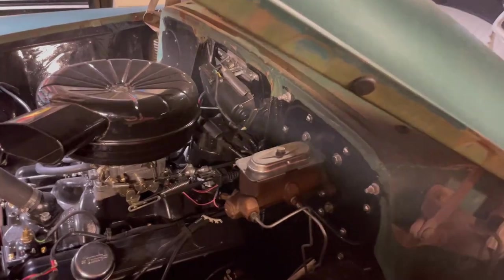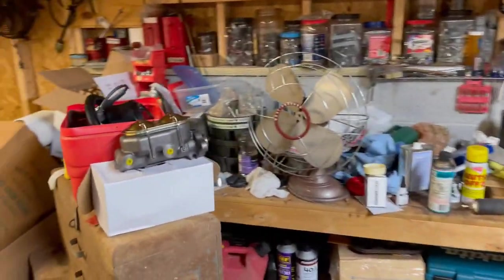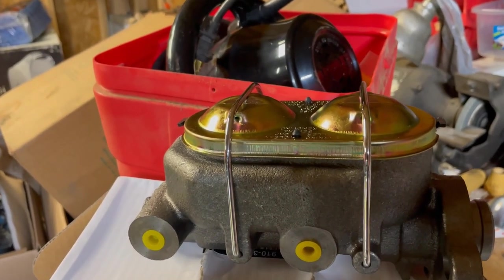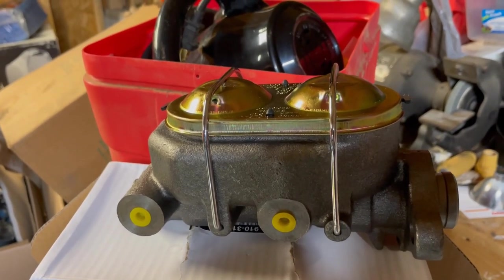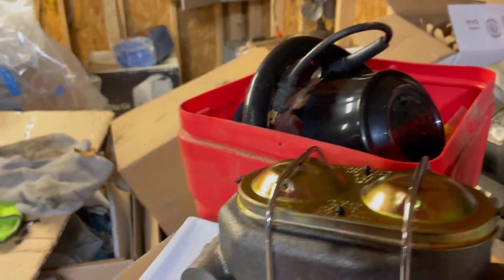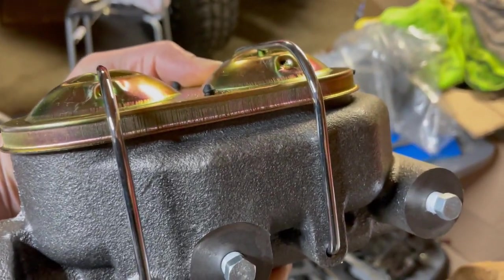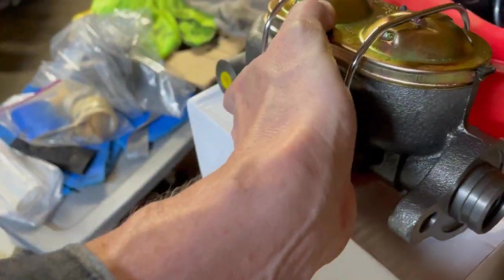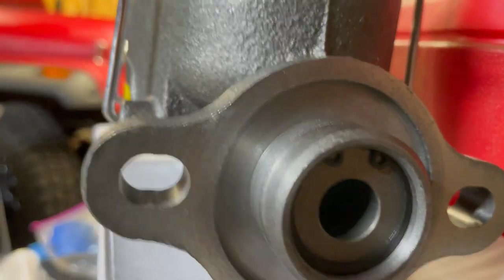I've got a master cylinder here with a one and one-eighths inch bore. Now you may think an eighth of an inch isn't a lot, but it is when you're talking about three-sixteenths brake line used in this car. I got this from Speedway Motors — it's specially designed to fix problems like I'm having. It's a cool, really heavy unit. There are ports on both sides so you can use it for GM or Ford, and the ports you don't need come with plugs, which I've already installed. The bore is right here — an extra large bore.